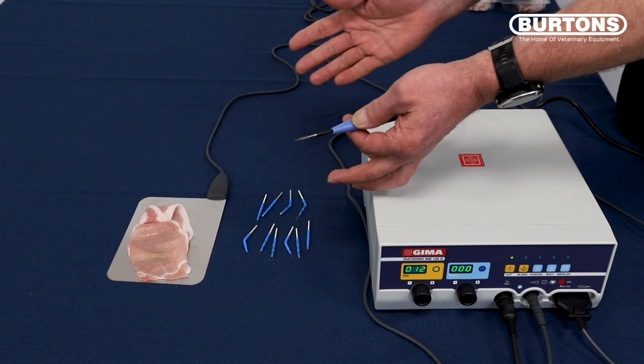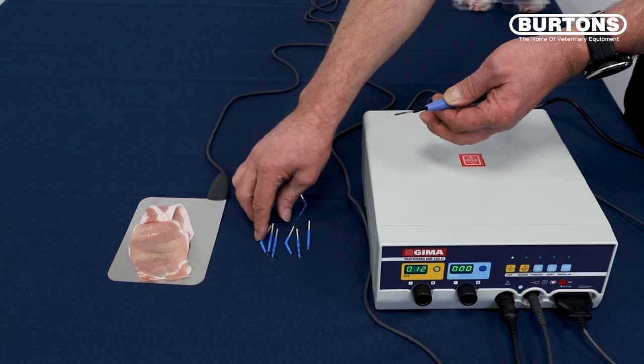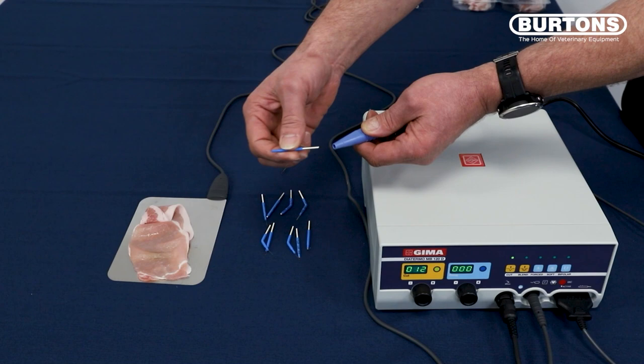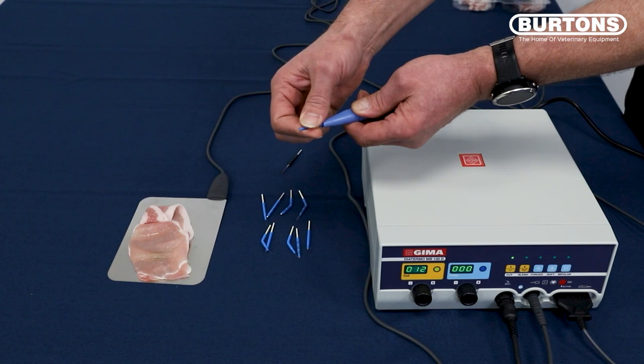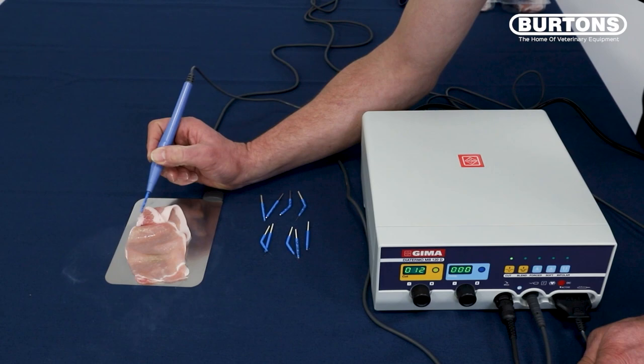I'm just going to change the tip now and select one of the other ones. These are autoclaveable, by the way. If you autoclave them all together in a bunch, once they come out of the sterilizer, you might find they do get stuck together a little bit — you just need to separate them, but that's perfectly normal. To change the tips, we just pull one out, and we're going to put a loop tip in here, which just pushes in. This is handy for biopsies or wart and lump removals. Foot on the foot pedal, and you'll see that we've taken a section of tissue away.